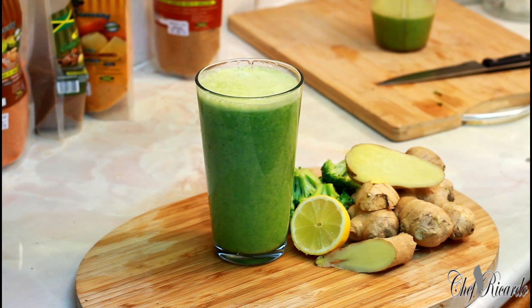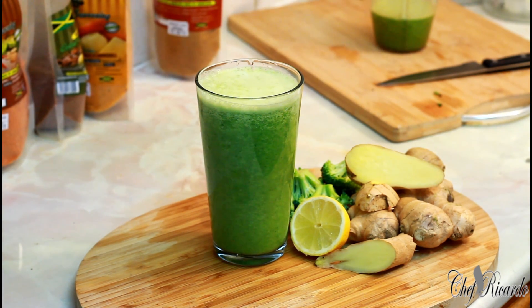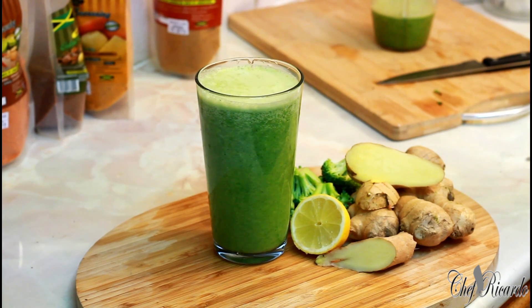Thank you so much for watching Chef Ricardo Juice Bar channel. We're going to keep the channel real and authentic. I have a lot more healthy recipes and healthy juices coming. This one is broccoli, ginger, lemon, honey, water, and ice. Enjoy it - subscribe, give me a like, leave your comments below and tell me what you think about the broccoli healthy drink. See you next time, bye!